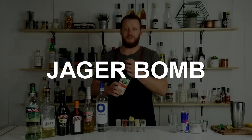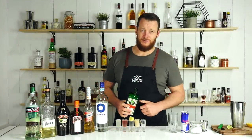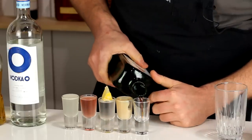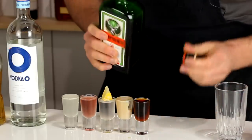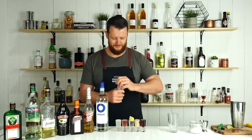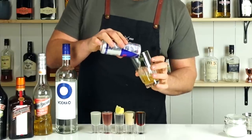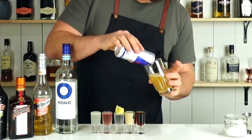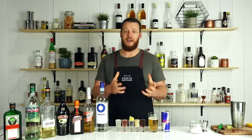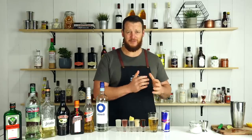Last shot that everyone's familiar with is the Jager Bomb. Pour out a chilled shot of Jager into your glass, and pour out half a Red Bull into your highball glass. So there you have five shooter recipes: the Kamikaze, the Wet Pussy, the Lemon Drop, the Apocalypse Now, and a Jager Bomb.